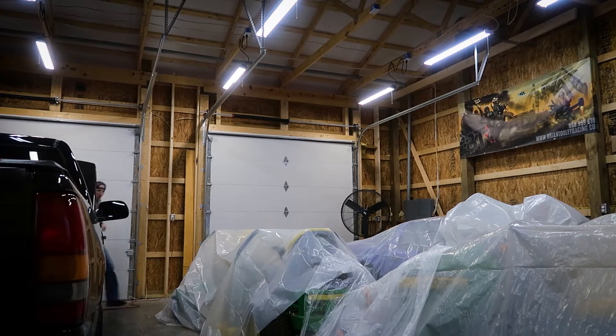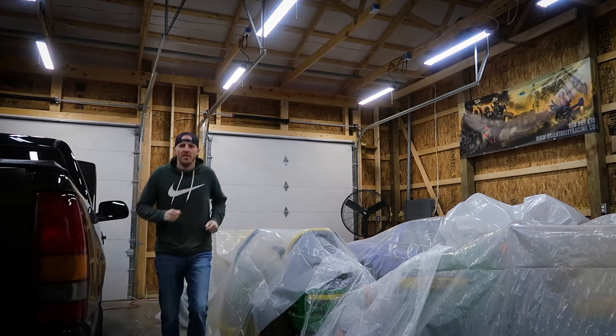Oh gosh, it's cold! We got over 12 inches of snow in Indiana — I'm freezing. But I'm making a video because one video every week, I'm keeping my promise. It's freezing in here. Let's roll the intro and then we'll discuss the project for today.